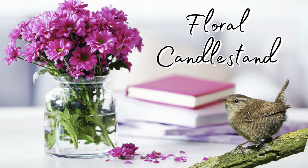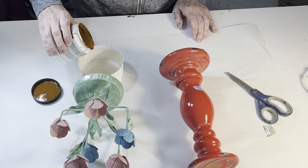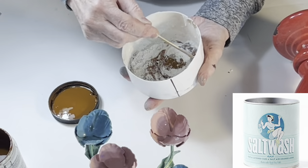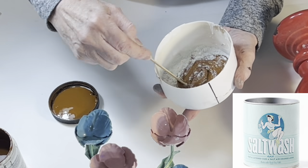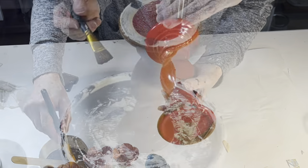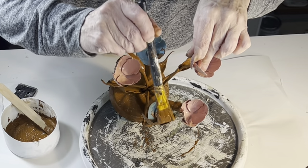I have had these two candle stands in my stash for a very long time. The tulips are super cute, but I just have never found a way to use them in my home. And the red ceramic candle stand is cracked. To create a textured paint, I mix some old brown paint with a tablespoon of salt wash — but you could also use baking soda or plaster of Paris. Then I brush this thick paint onto both candle stands; it took a while to get into all of the crevices in the tulip petals.